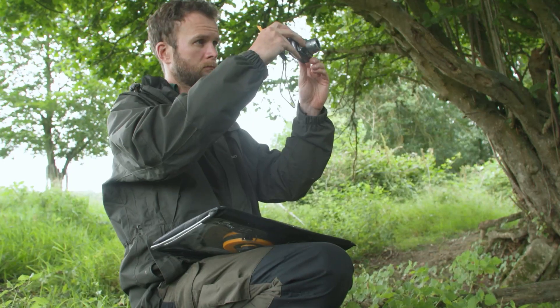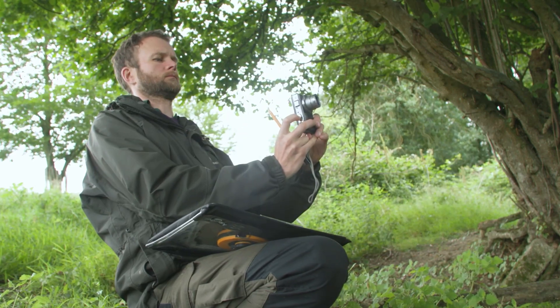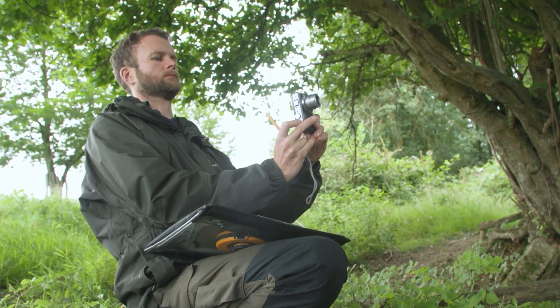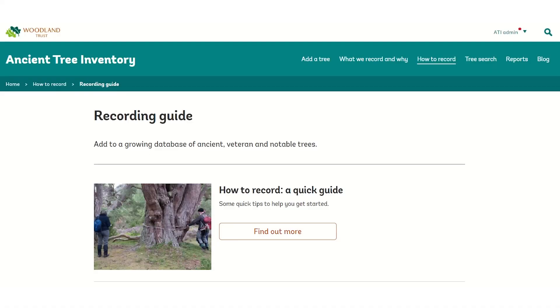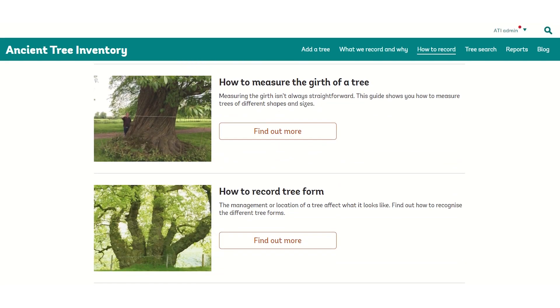If you are still unsure, submit plenty of images of the tree and outline how you measured its girth in the comments field of your record. For extra guidance on recording tree form and girth, please visit our How to Record section on the Ancient Tree Inventory website.